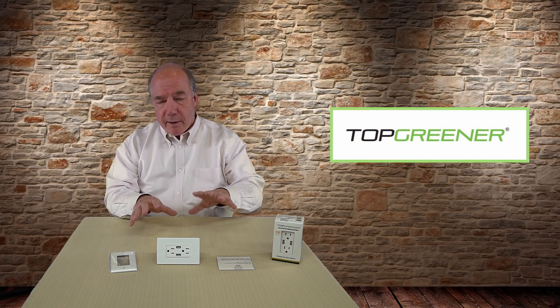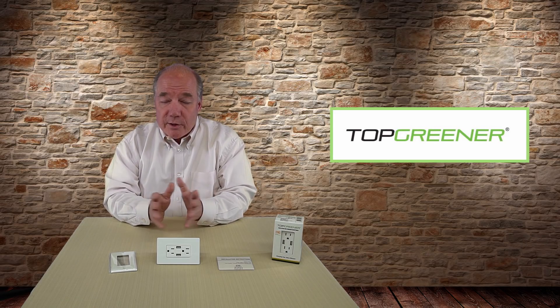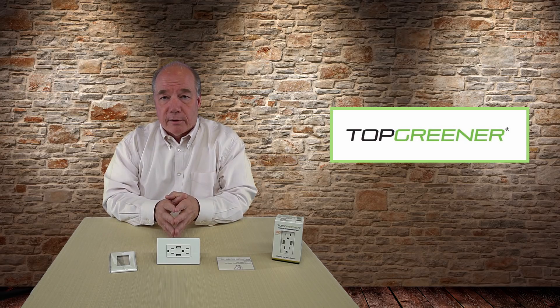It's made by a company called Topgreener, and if you're not familiar with them, they're a company that focuses on clever charging solutions and they make a wide range of products that you can use all over your home to simplify your life.